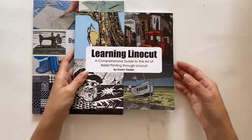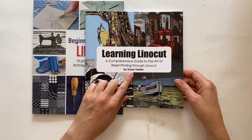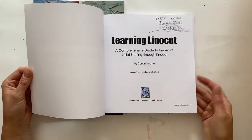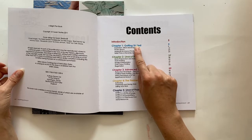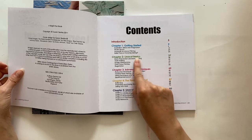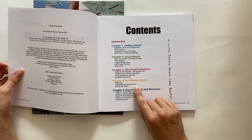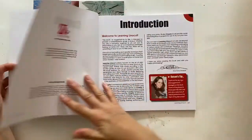The first book is 'Learning Linocut,' which I wrote in 2011, and it's a comprehensive guide to the art of relief printing through linocut. This book takes you step by step — this is my first copy, June 2011 — through getting started, the basics of mark making, cutting and one-colour printing, then through advanced techniques adding different colour layers, and then what you do with a finished linocut. There are also a few projects and resources at the end.